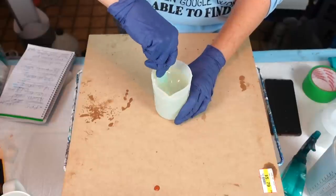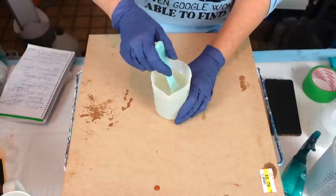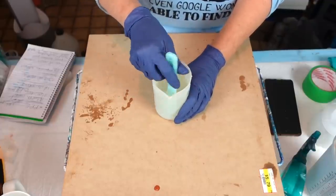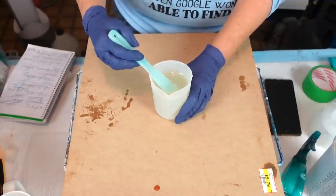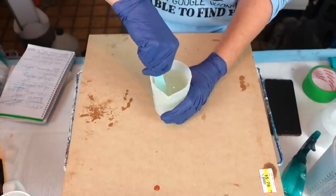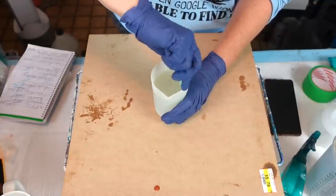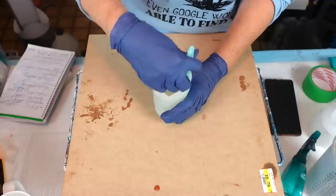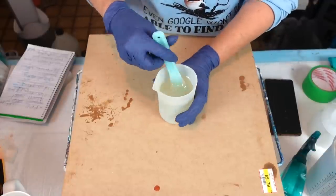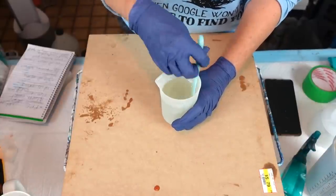Go slow, make sure you get the bottom and the sides. Scrape down every once in a while. This is why it's nice to put the thinner one — the hardener — on the bottom first, because it's easier to incorporate. We do this for five minutes. While I'm mixing, let's talk about what you can add to resin.